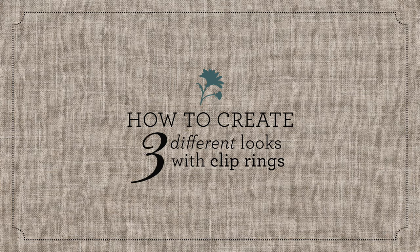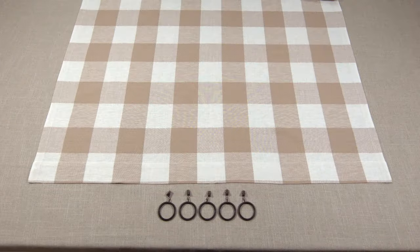Today we'll show you how to create three unique looks using clip rings. We'll use five rings and a typical size panel for each look.